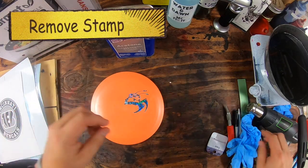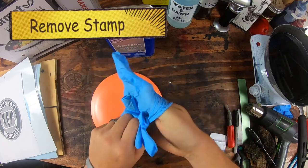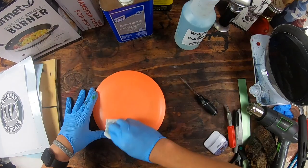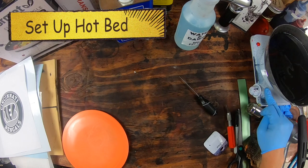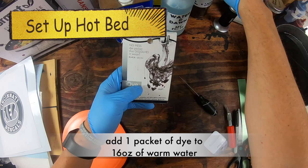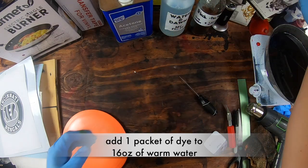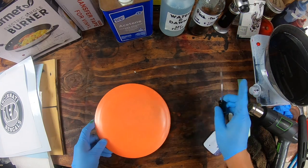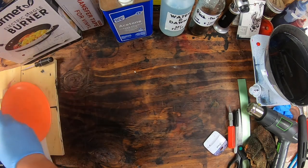We're going to go ahead and put some gloves on and remove this original. I'm going to go ahead and turn on the hotbed. That is one pack of dye and 16 ounces of water. So that is on like two or three. We do not want that to boil, just smoke a little bit — that's all we're looking for.